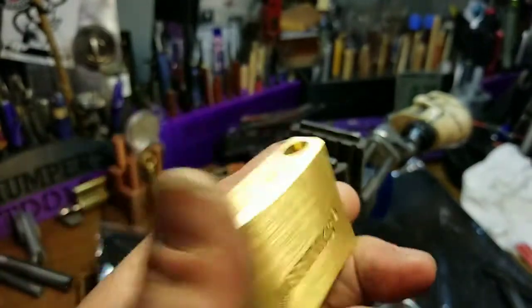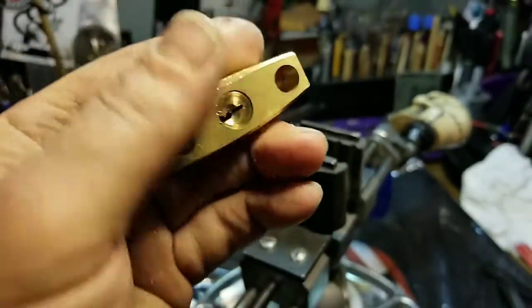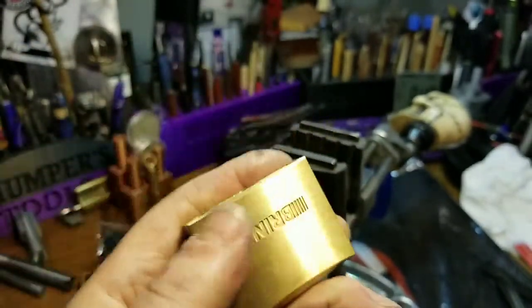Very nice find. No way of taking this apart, of course. This is for Stock Lock Sunday.